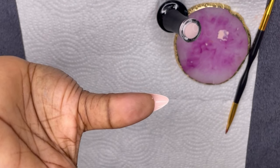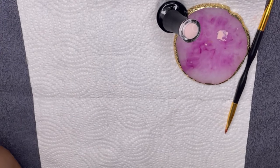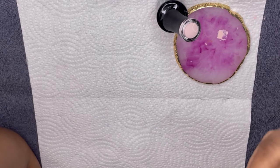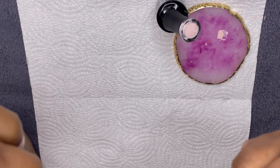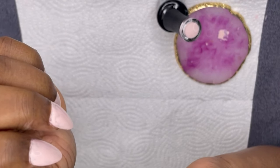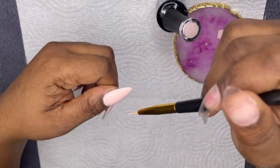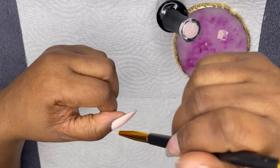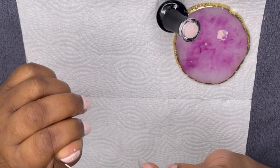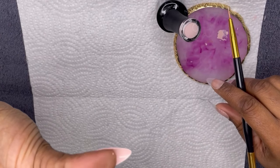I'm brand new at this. If you have any suggestions on how to use a rubber base coat — things you've learned along the way — please feel free to leave that in the comments. Let me know if you've ever tried a soak off rubber base and if it's something you're interested in. I really appreciate Madam Glam for working with me and providing me with a discount code and a link, which I have down in the description box for you guys to use.